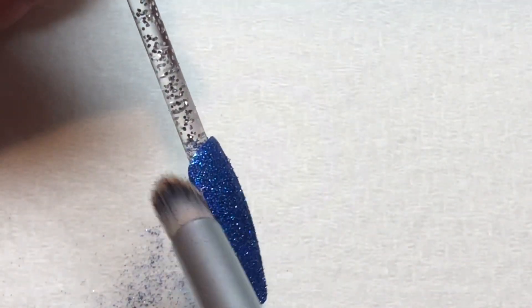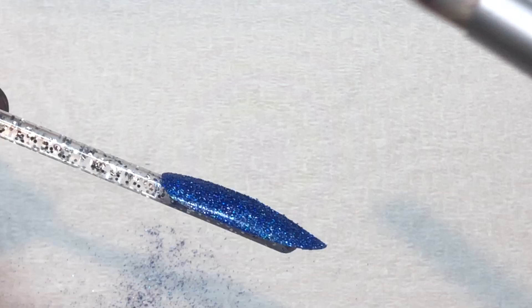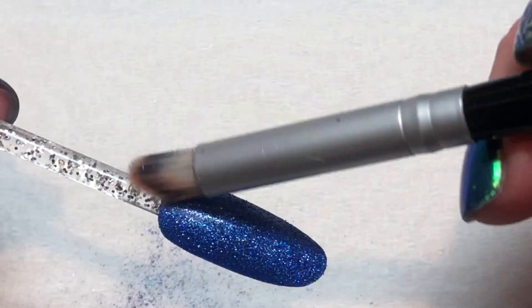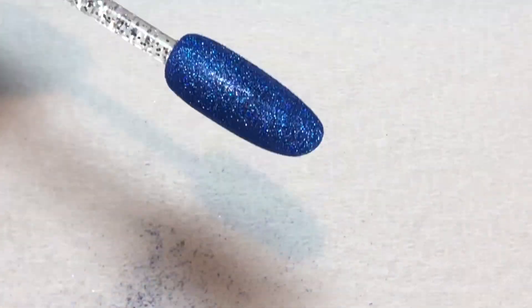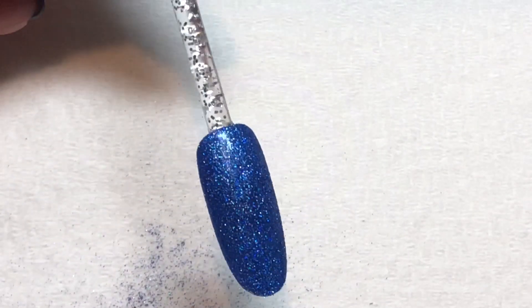Once you've applied it, brush your glitter side to side as well as down and off to make sure that you don't have any excess that will pick up in your top coat. Also be sure to clean out the margins completely so that you don't have any glitter breaking your top coat seal.